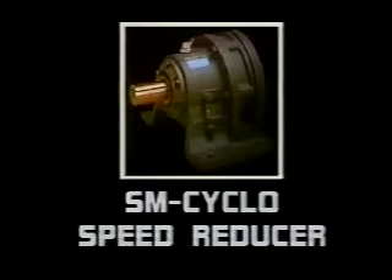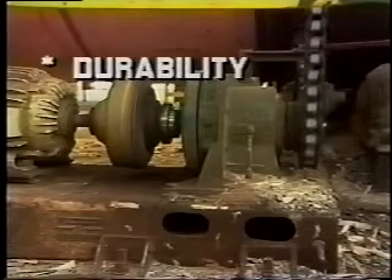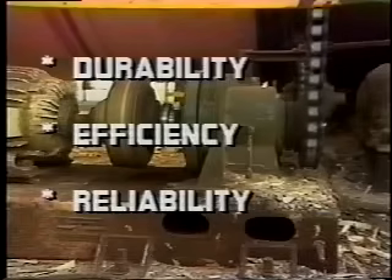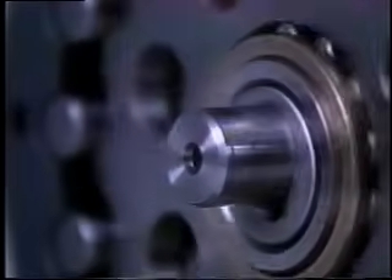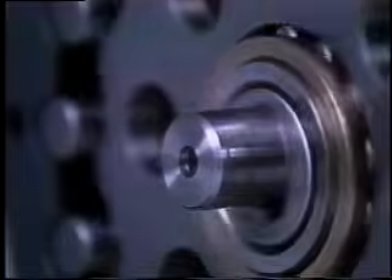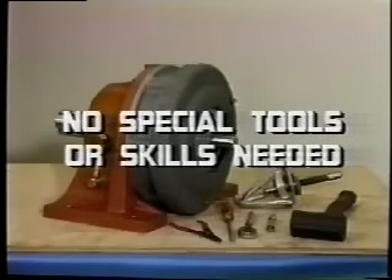In the 20th century, Sumitomo Machinery Corporation of America produced the SM Cyclo Speed Reducer. Today, the SM Cyclo is still an industry leader in durability, efficiency, and reliability. Sumitomo has also designed the SM Cyclo Speed Reducer for easy maintenance. The Cyclo can be disassembled and reassembled without special tools or skills.